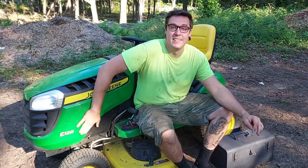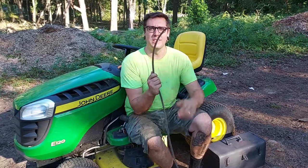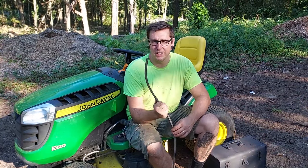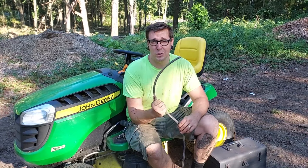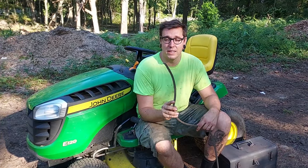This is our John Deere E120 lawn tractor — a little ride-on lawn mower with a 42 inch deck. We got it two years ago. It has about 40 hours on it and this was the original belt that came on it, so I'm not surprised it's broken. This happens from time to time. We mow a lot of different places on a lot of different terrain. Connecticut has a lot of rocks, so this finally broke on us, and I'm going to show you how to replace it.